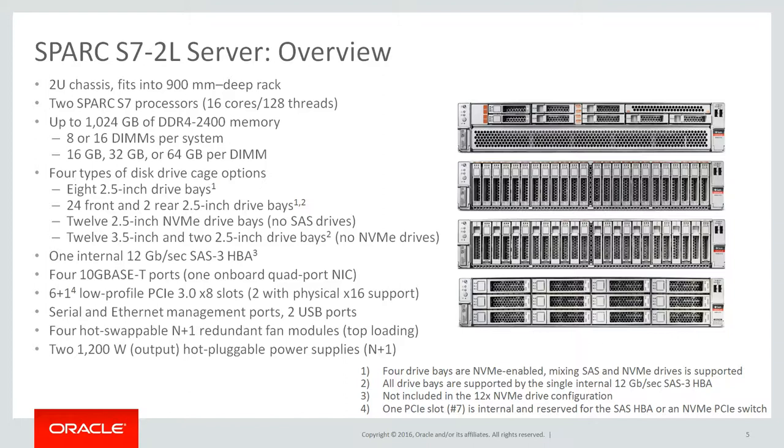Six external PCIe 3.0 slots are available. These ports can connect PCIe cards with eight lanes, two of which can also physically support x16 cards. For the specific 12 NVMe configuration, one internal and two external PCIe slots are used for NVMe PCIe switch cards. The Spark S7-2L requires 240 volts of AC power source. The system does not operate at 120 volts.